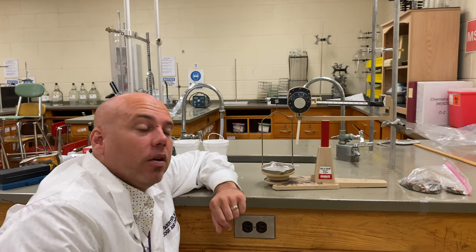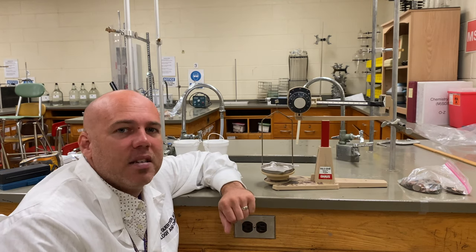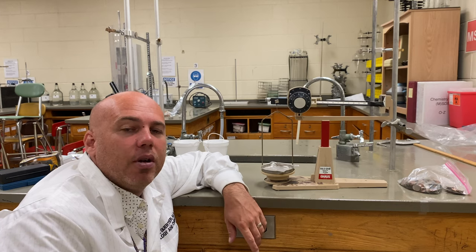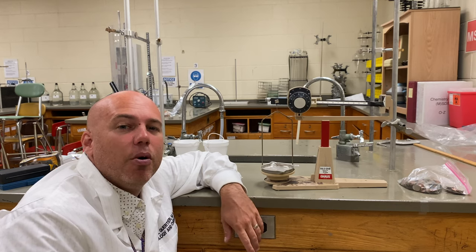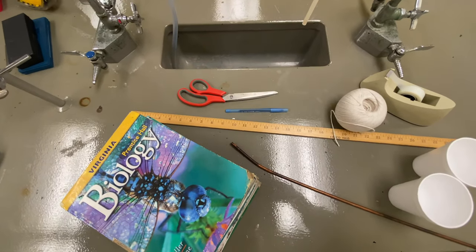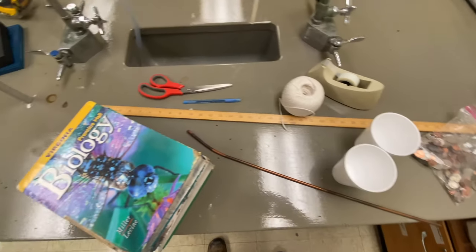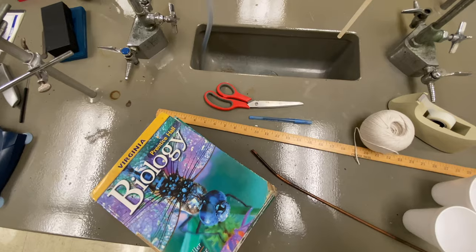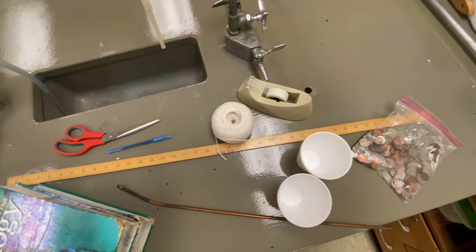This looks pretty complicated, but it doesn't have to be. I'm going to show you how you can make a mass balance with common items you can find at your own home. You're going to need some textbooks — a bunch of them, or some big heavy books — a ruler or meter stick, some kind of long skinny rod or pole, scissors, a pen, some string, styrofoam cups, tape, and a bag of old change.